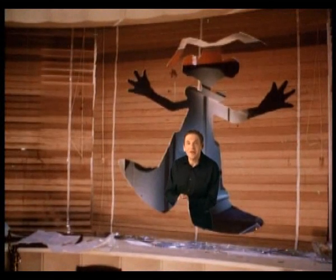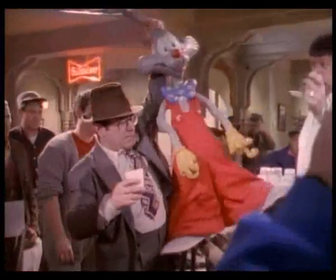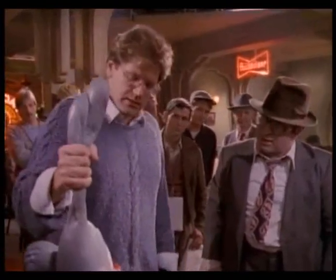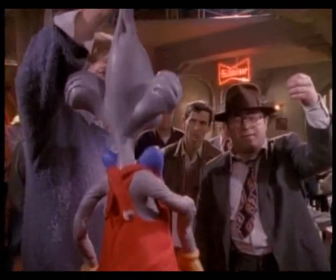When Steven Spielberg saw the first cut of the movie, before the toons were added, he said that it looked like the invisible man returns. To help out the actors, rubber dolls of the missing cartoon characters were used as a reference. The arm is in relationship to his eyes — if your hand's like this, we're cutting him at the eye, at the bottom of the frame line.